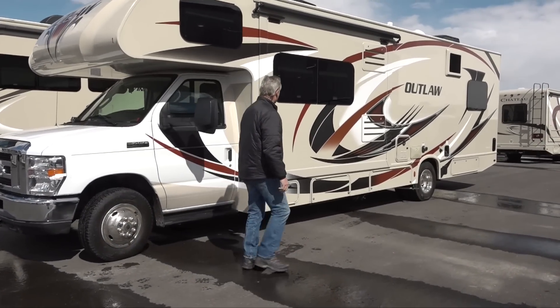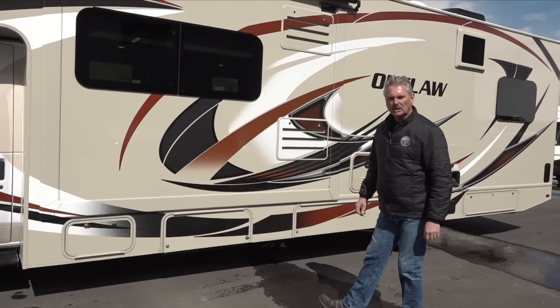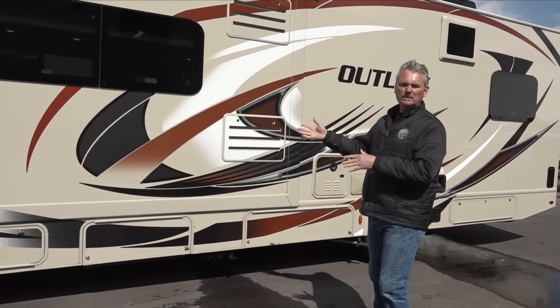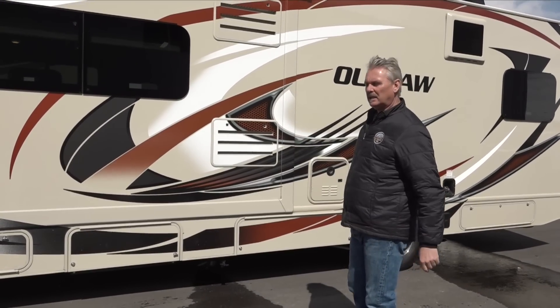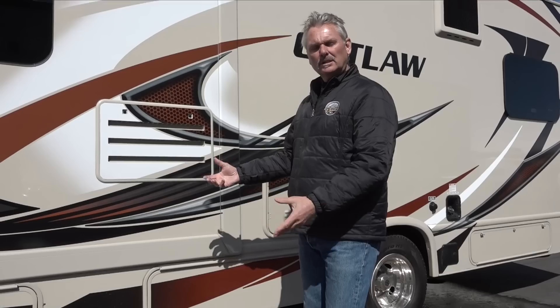On this side we have a couple of little access panels for propane and the generator. That generator all runs from inside, which we'll show you. To dump your black tank and gray tanks on this side of your coach, this is where you're going to have a drain at the campground, or you can drive up to a public dump station where people can just pull up to.